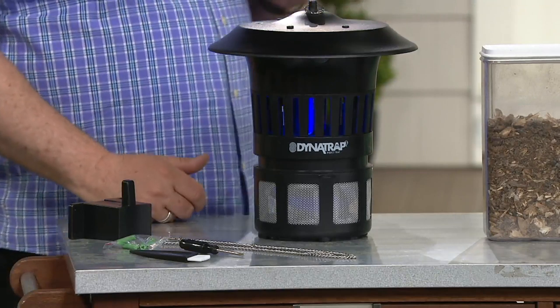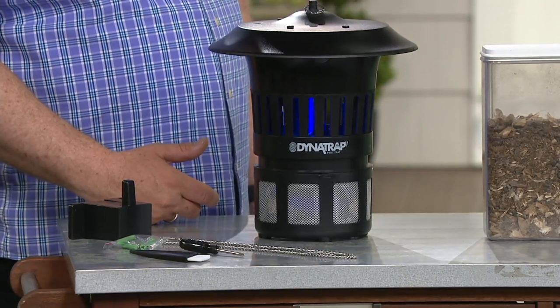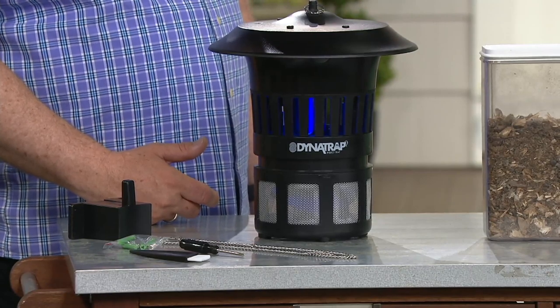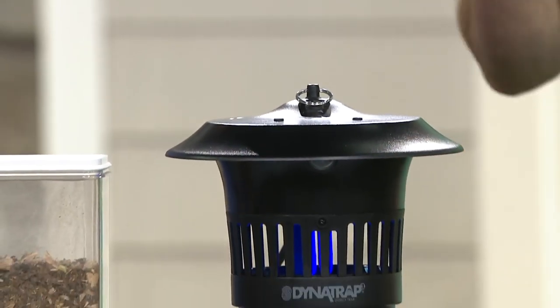We have a one-acre version at a different price. For a lot of people in their backyard, a half acre is a lot of area — you're probably going to be picking up some of your neighbor's bugs as well. This could be the best purchase you make this spring and summer. We had stories of people who couldn't even go outside.